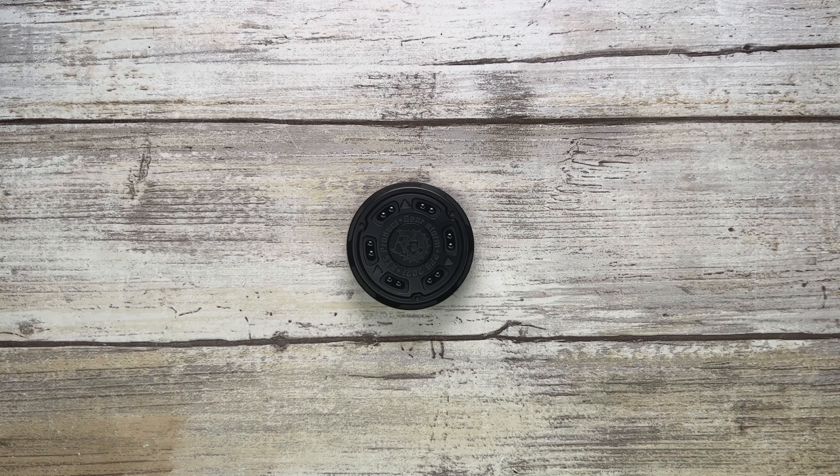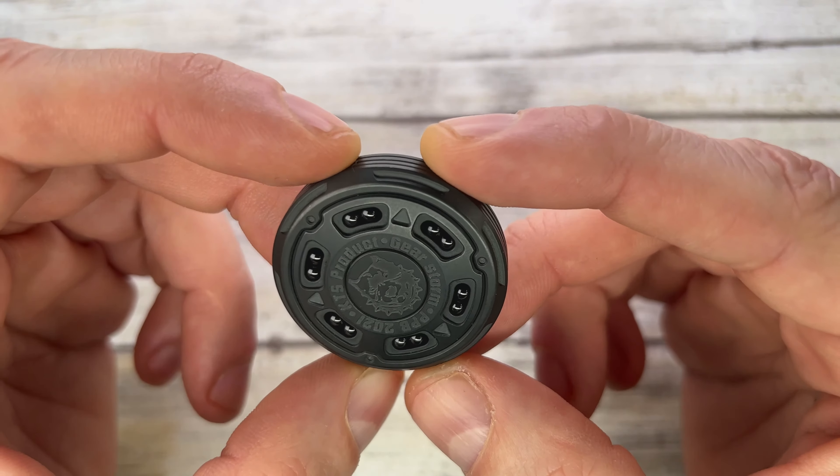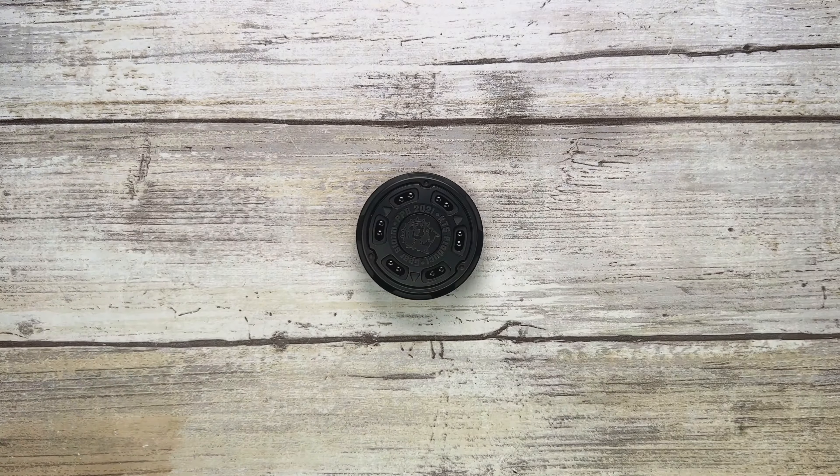Alright ladies and gentlemen, Fab is in the house and welcome back to the channel. Today I'm here with a KTS Gear Storm haptic coin for a review — we can analyze the look, the sound, and the feel of this bad boy.